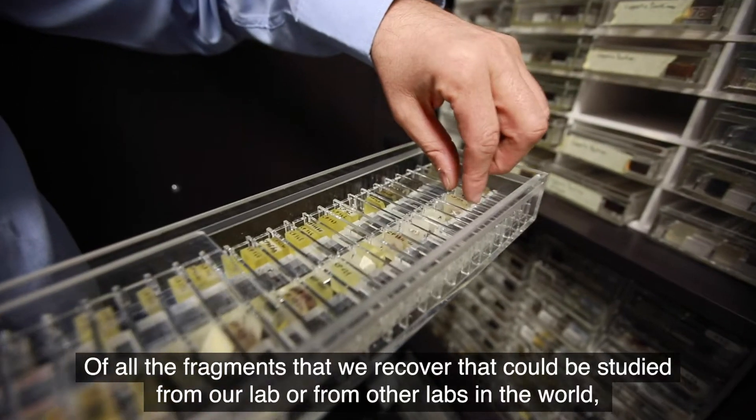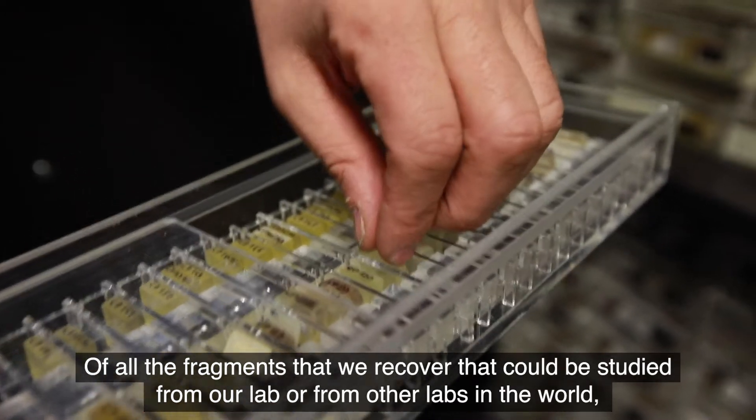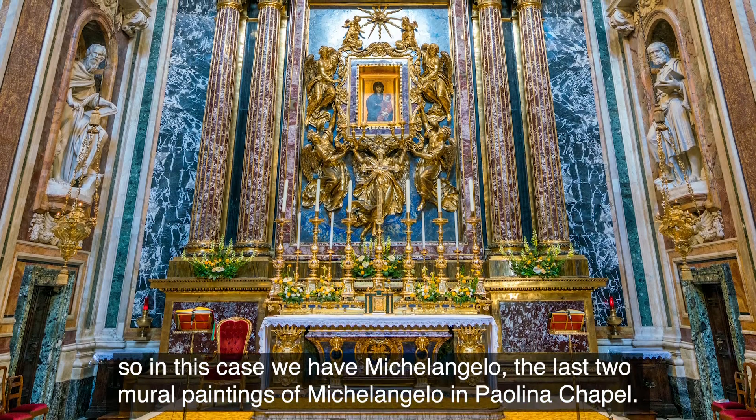All the fragments that we collect can be studied from our lab or from other labs in the world. In this case we have Michelangelo — the last two fresco paintings of Michelangelo in the Paulina Chapel.